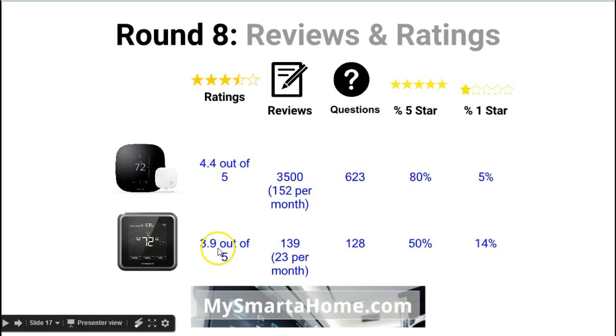The Lyric has an overall rating of 3.9 out of 5 — a significant difference. In terms of number of reviews, the Ecobee 3 has 3,500 reviews, which works out to about 152 per month given how long it has been on sale. The Lyric only has 139 reviews, about 23 per month — again a big difference.